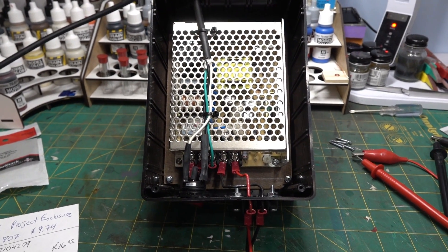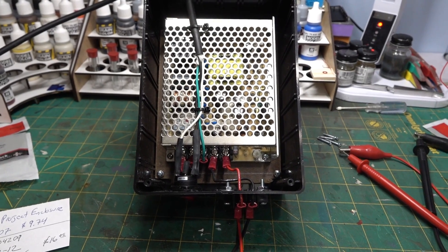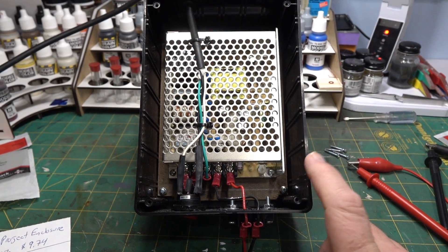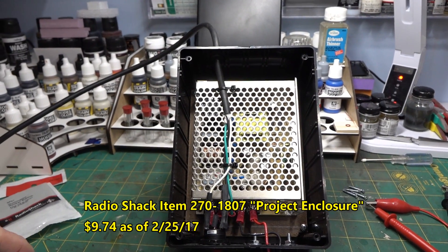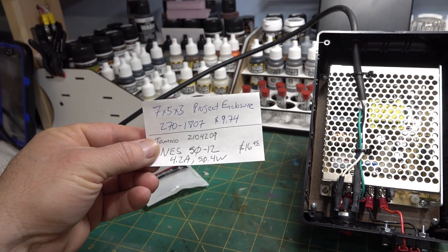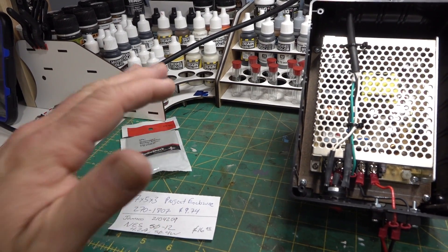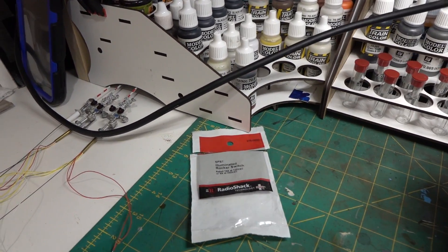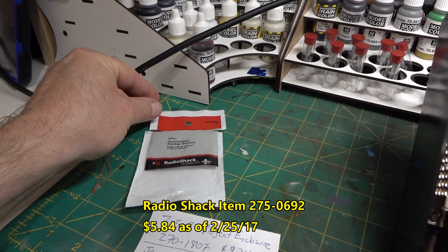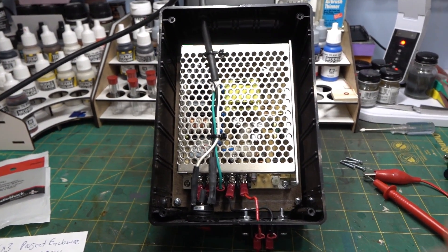The supply is 50.4 watts, which was adequate for me. I decided to add an illuminated rocker switch so I'd know it was on, then basically brought the leads outside and hooked them up to some Radio Shack test leads that I cut and put a crimp connector on one end. The project case is from Radio Shack — it's a 7x5x3, part number 270-1807, priced at $9.74. The power supply was about $17. The rocker is also from Radio Shack, part number 275-0692 — a single-pole single-throw illuminated rocker.